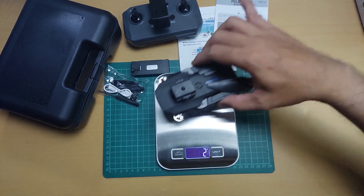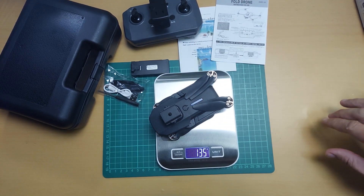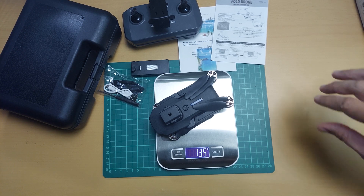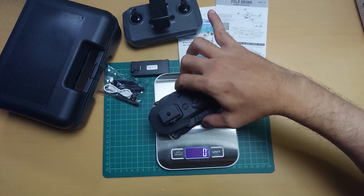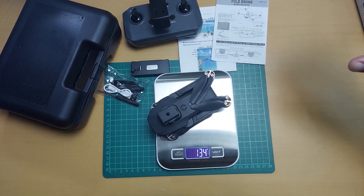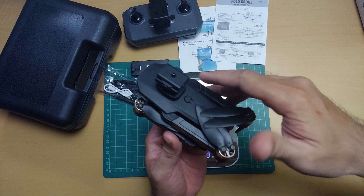136 grams. Ulit — 135. So umabot siya ng 135–136 grams. Yun yung bigat ng ating drone.